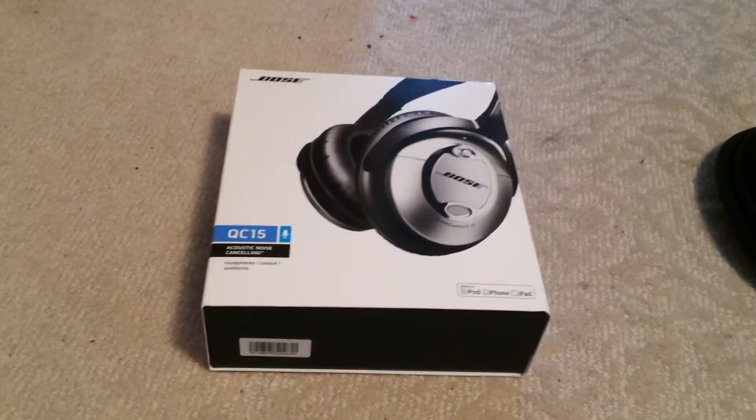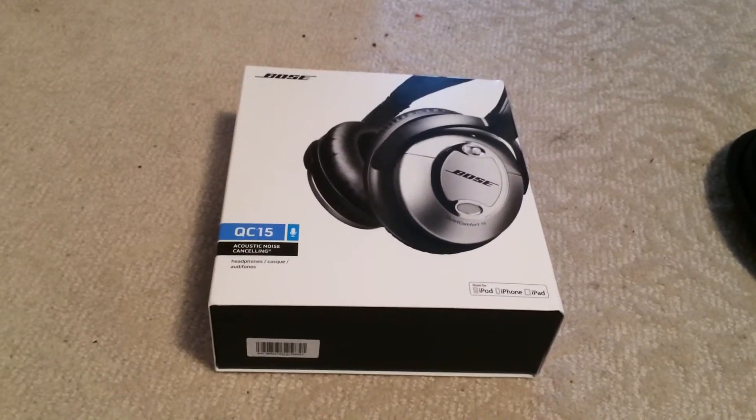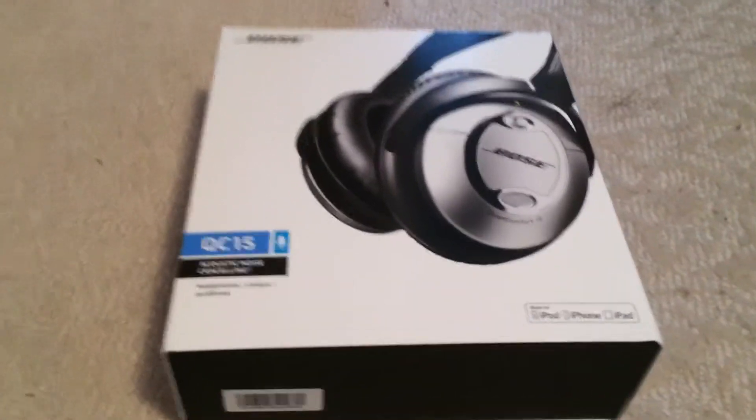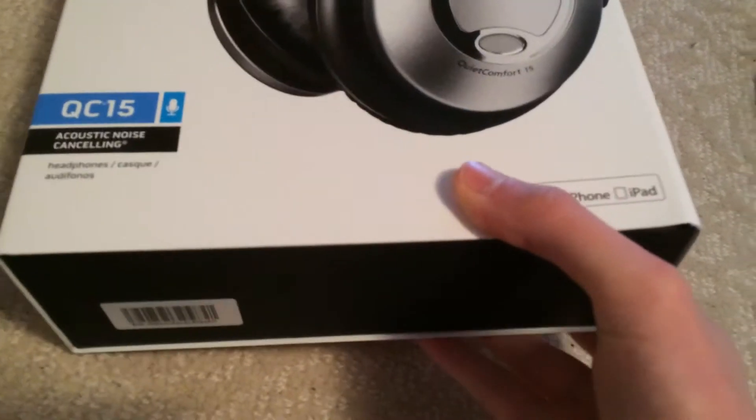Hi YouTube, this is Kane Buick. Today I'm going to do a review of the Bose QC15 Acoustic Noise Cancelling Headphones box. This is the brand new box for 2013 to 2014. The only thing new about these headphones is that they changed the box, and that's why I'm making a video about it.